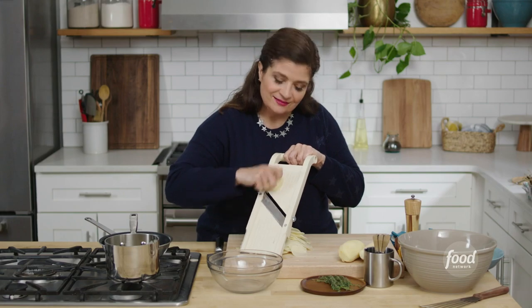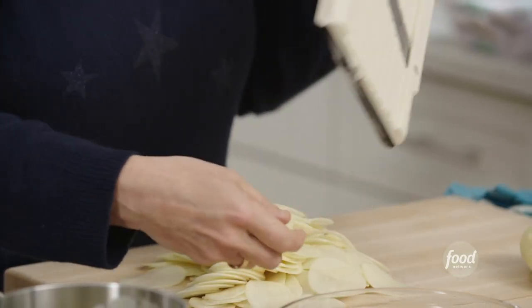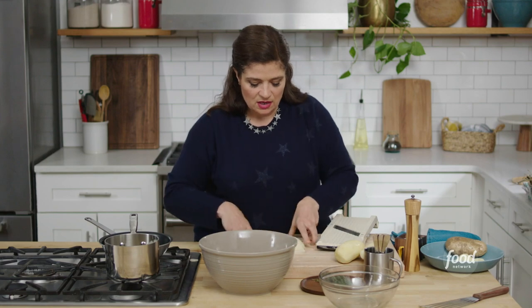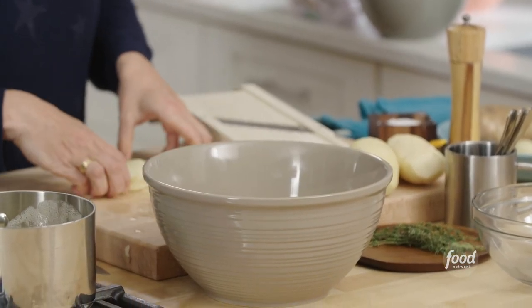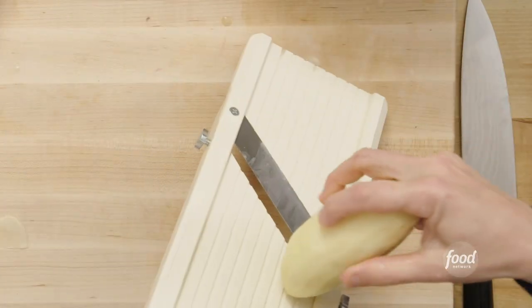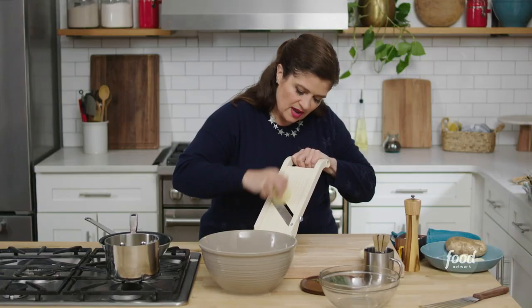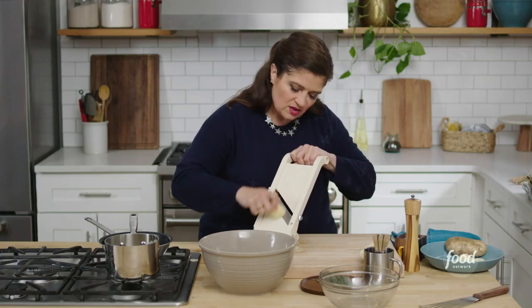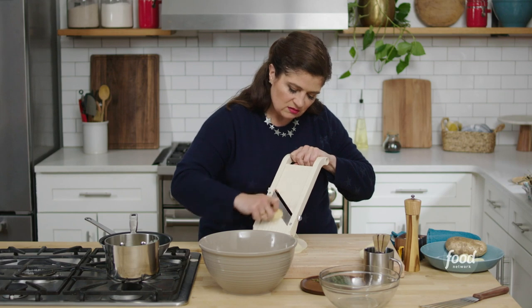Don't do this at home, folks — slow down. I get a lot of questions about rinsing potatoes — yes or no. In this case, we want all that starch trapped in the potatoes because that's the glue that holds the potatoes together as they cook. So no rinsing necessary here. I'm going to start to gather these in a big bowl. I love that you can make something out of just four or five potatoes like this.